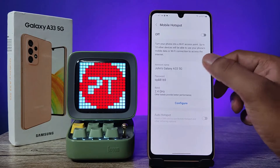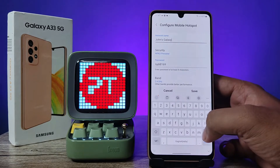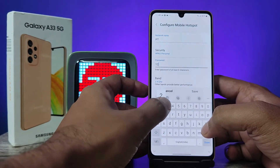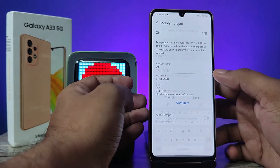You can change the network name by clicking on Configure. You can also change the password. I will change the password now. Then click on Save.